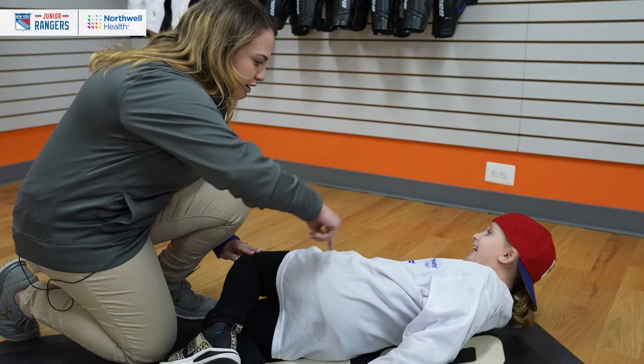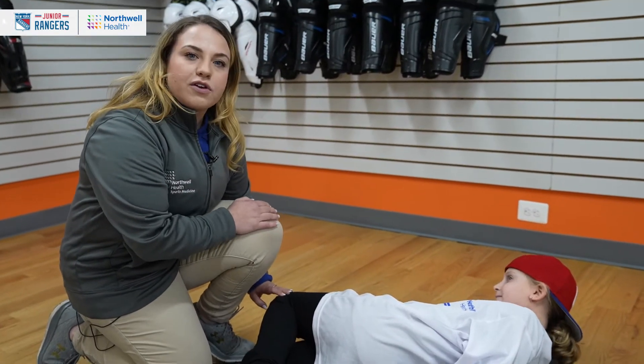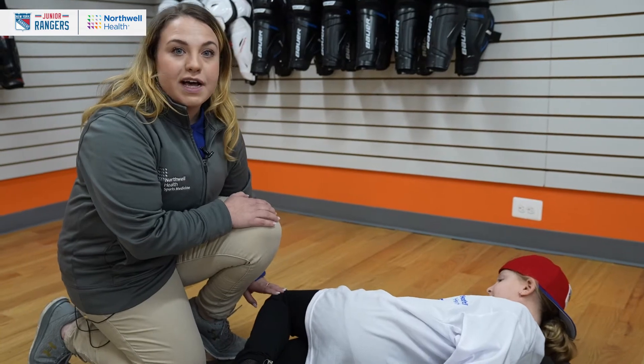You should feel a stretch right here. We recommend that you hold a stretch for 30 seconds and repeat that three times.